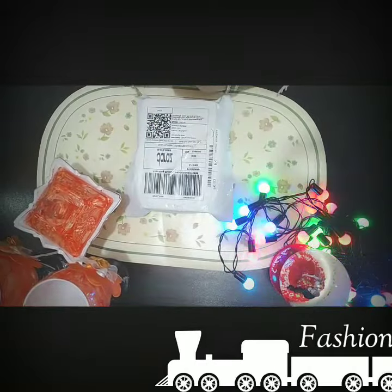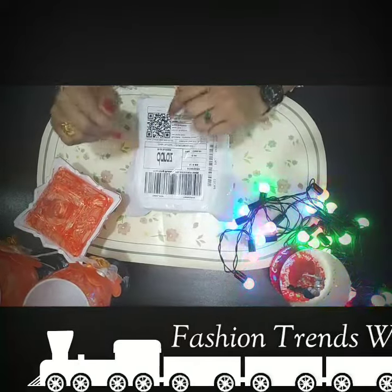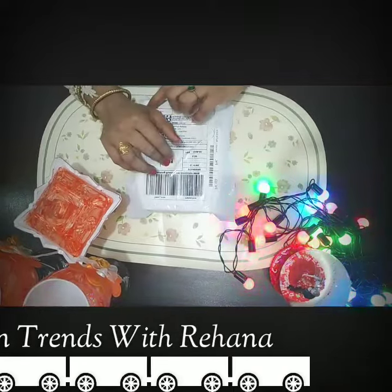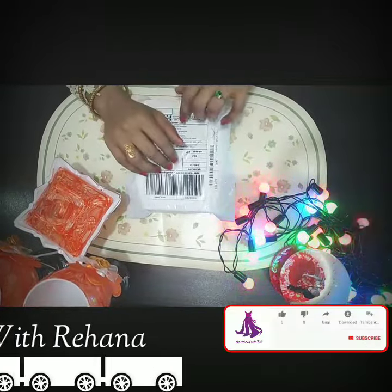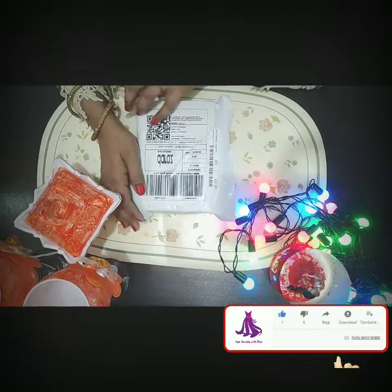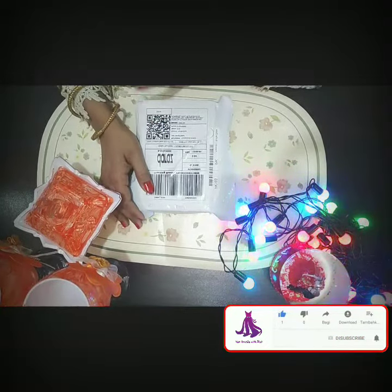Hi YouTube family, hope you all are good and fine. I'm going to share with you my second parcel — I was desperately waiting for this parcel. I got it now and it took at least 15 to 20 days to arrive because it came from China.